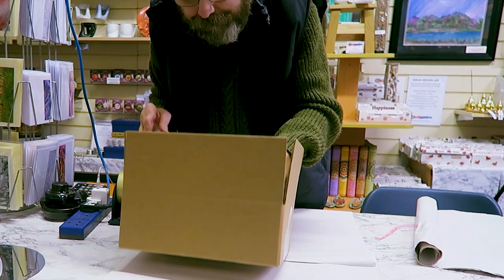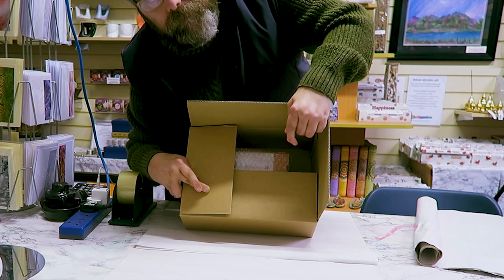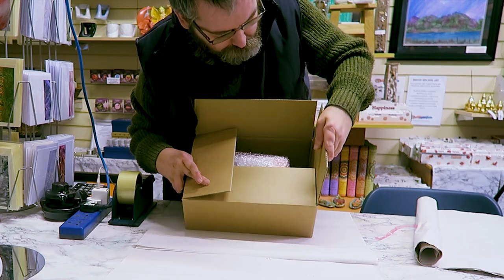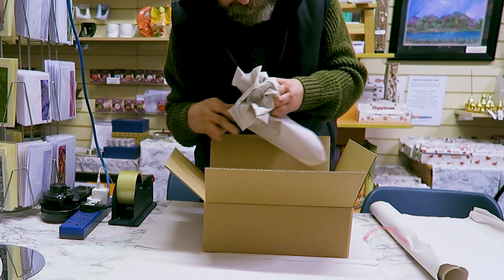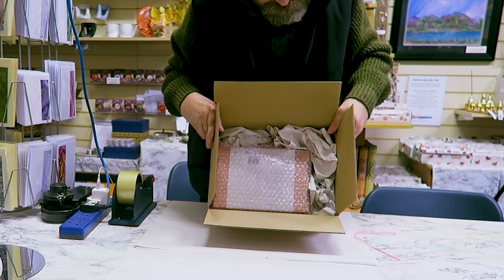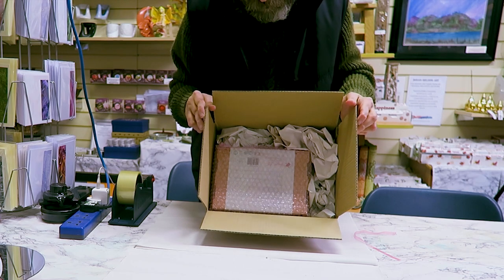Pop the bagged kit inside the box. There's quite a bit of space around the sides, so we're going to fill that with some scrunched-up paper. Scrunch it up and that just fills the void to stop the item from flapping about while it's on its way to you.